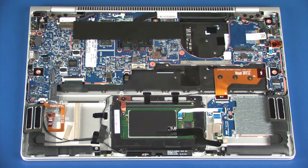Reverse this procedure to install the system board. After system board replacement, be sure to complete post-installation tasks as required, which may include verifying functionality of the notebook, updating the BIOS, updating DMI, and other settings.